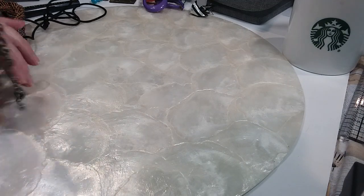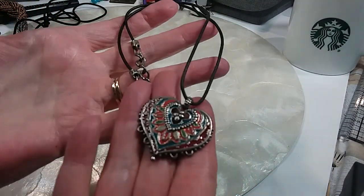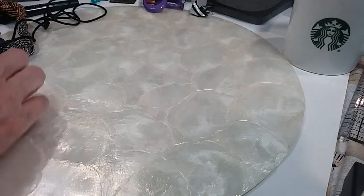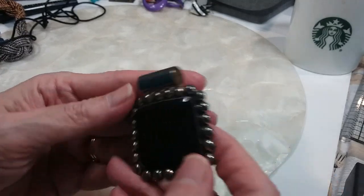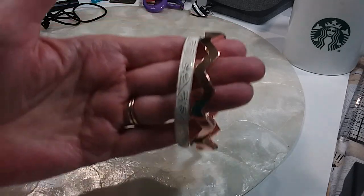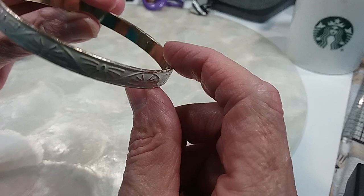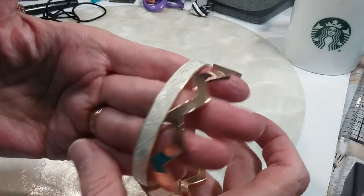We have a little Chico's necklace — a heart on a cord, that's a dollar. A nice pendant in good condition, that's a dollar. We'll do these two bracelets for a dollar — you have the chevron and then this really pretty enameled white and gold. A dollar.